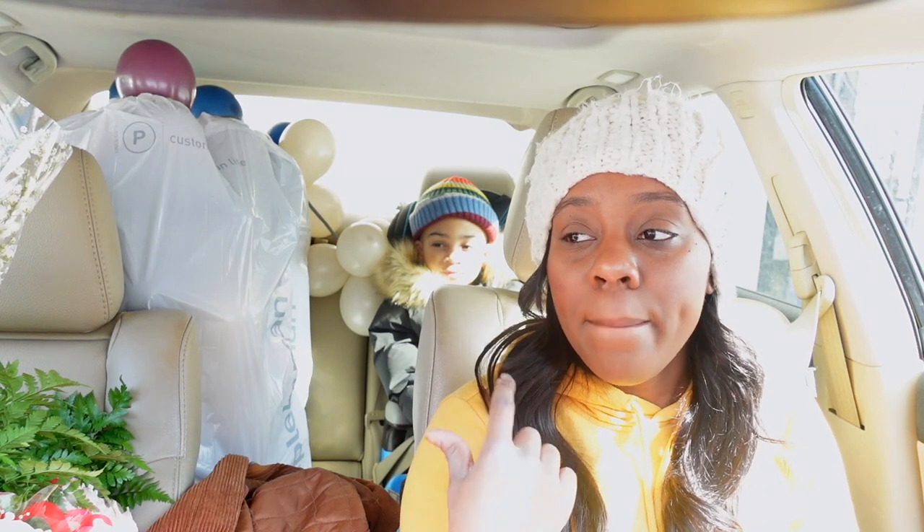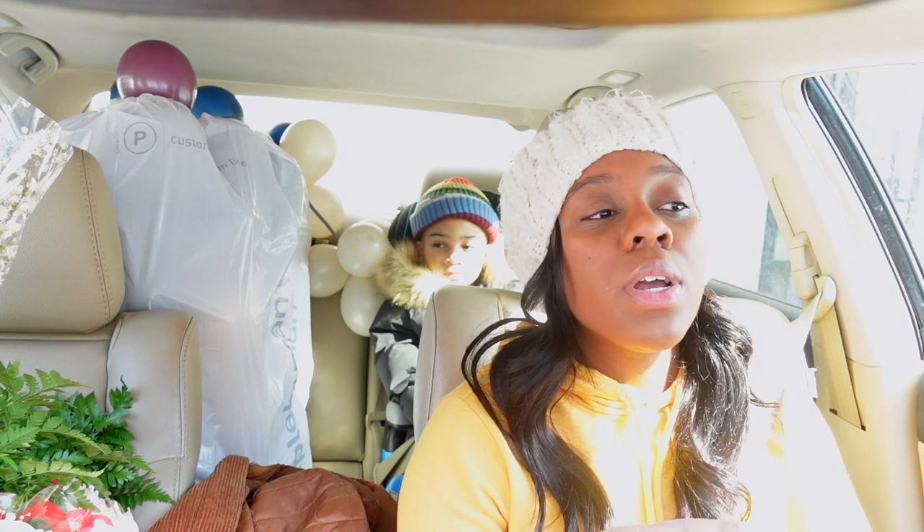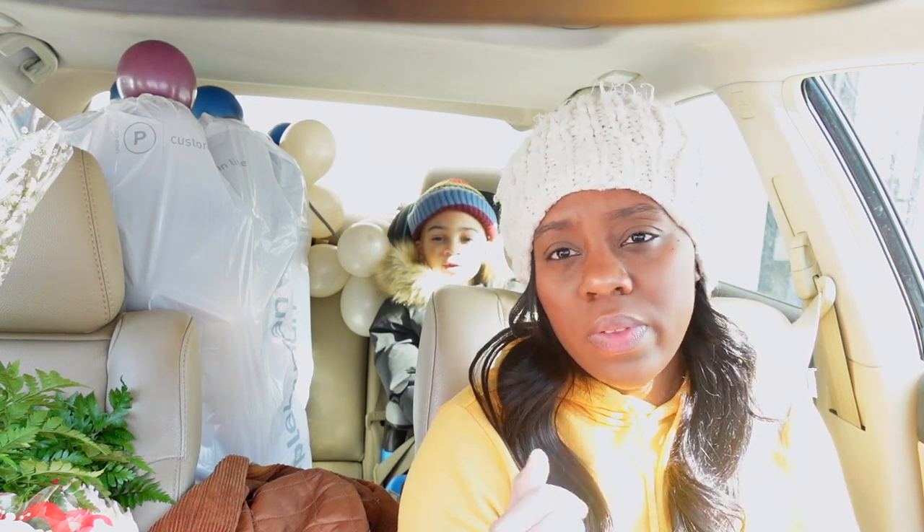My assistant doesn't take money — he takes toys. I did promise him we would go to the toy store for him assisting me today. I might vlog a little bit of that.